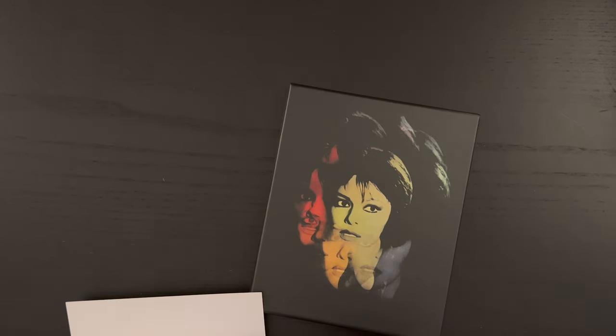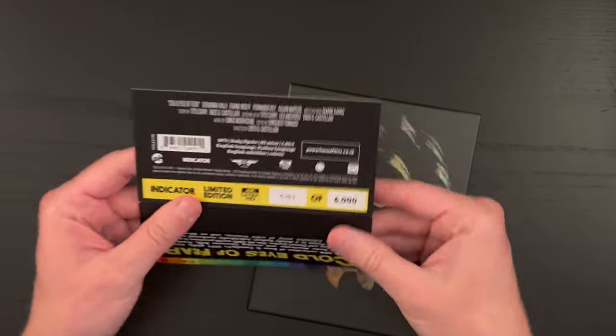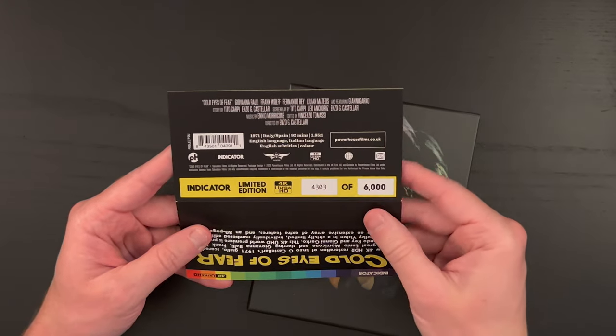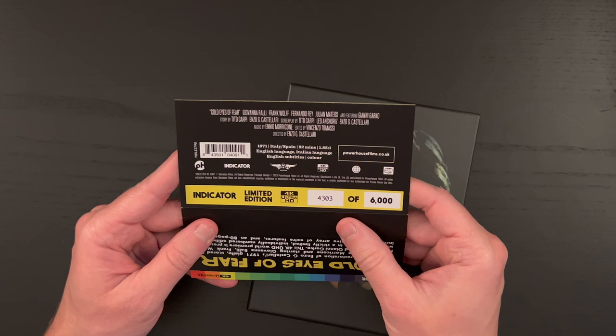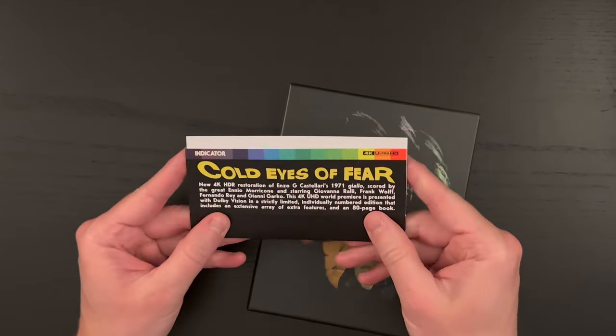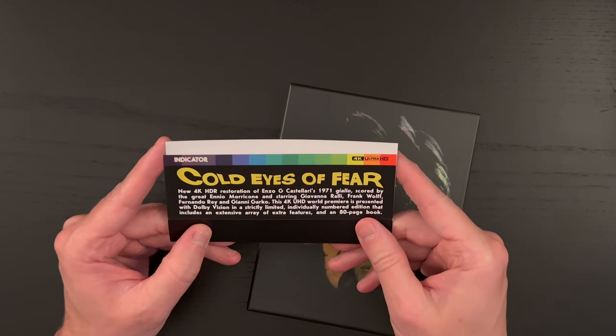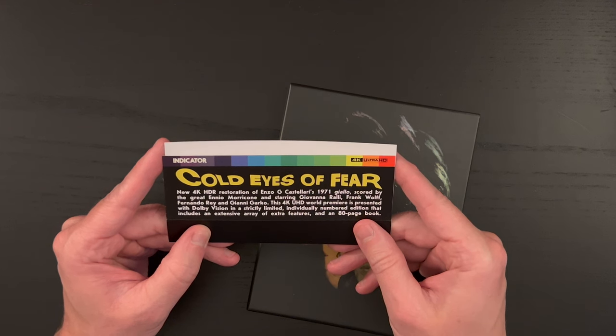I want to hold on to this. I'm not someone who keeps the J cards, but I like that this has the limited edition number. We have the print run here of 6,000 units. And then here's a little write-up on the film: new 4K HDR restoration of Enzo G. Castellari's 1971 Giallo, scored by the great Ennio Morricone — great pedigree there.